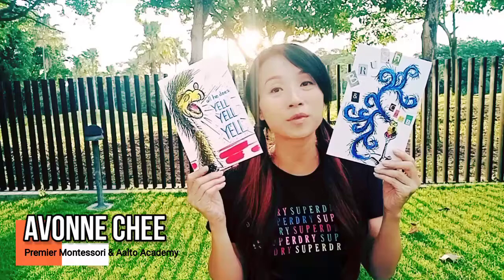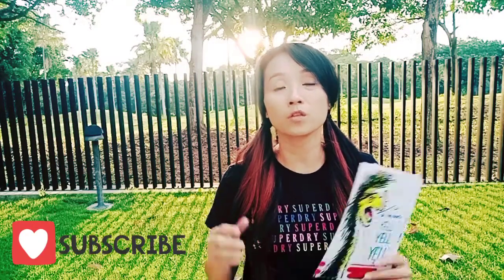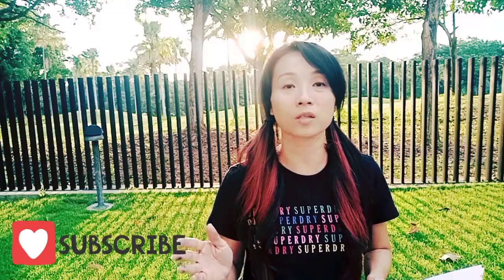Hi and welcome to Storytime Craft with me, Evon. This is my first time posting on YouTube, so please pause and give this channel a subscription and a like. Thank you so much.